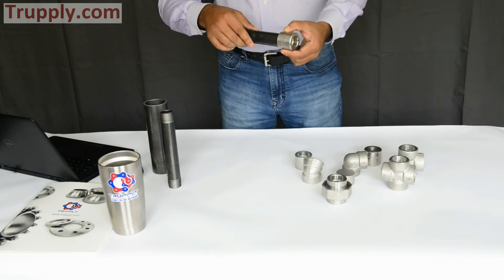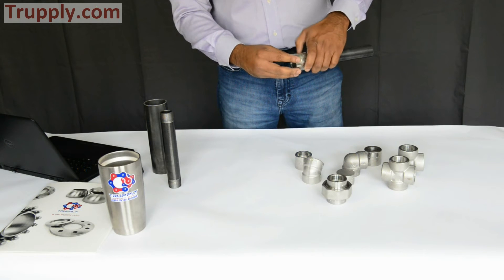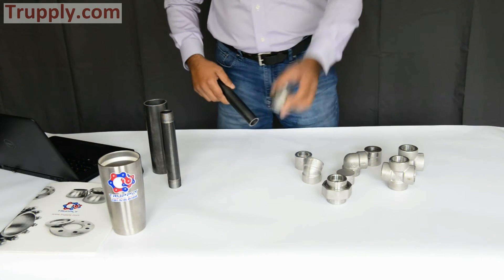This is a socket weld reducing coupling. It accepts a one-inch pipe on one side and a three-quarter inch pipe on the other side. It allows you to connect a one-inch pipe to a three-quarter inch pipe, or whatever reducing size you need. These are reducing couplings.